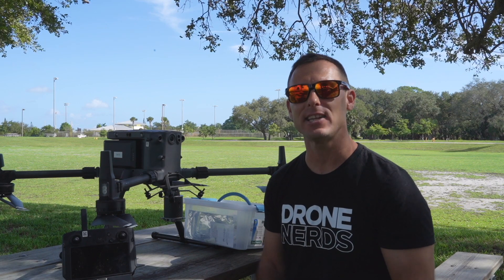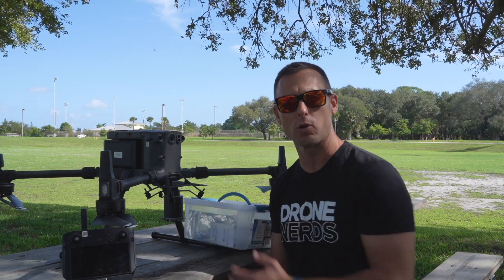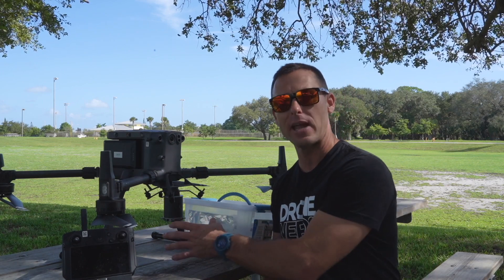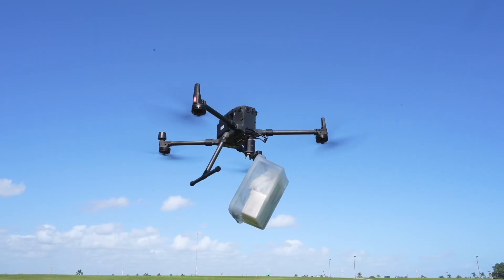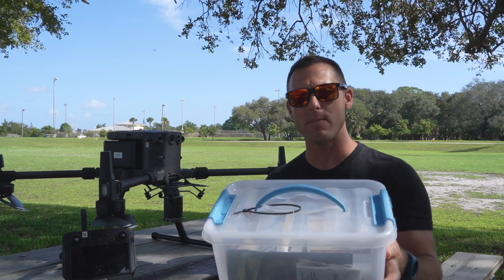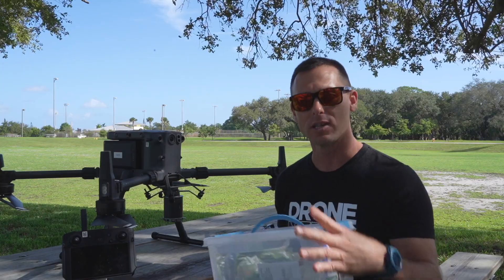The CZI TH4 throwing hook is a payload option on the Matrice 300 drone. This payload can obviously be combined with another payload if you have the dual gimbal system on the Matrice. Today we're going to take a look at how this payload can drop some medical supplies out in the field to mimic someone that's lost, trapped, or injured in a remote area. Stay tuned.